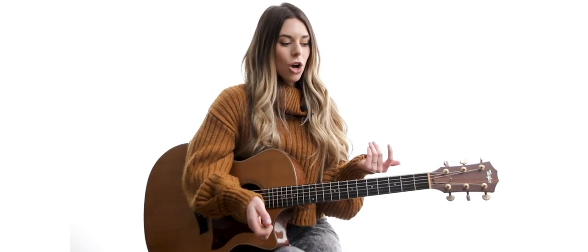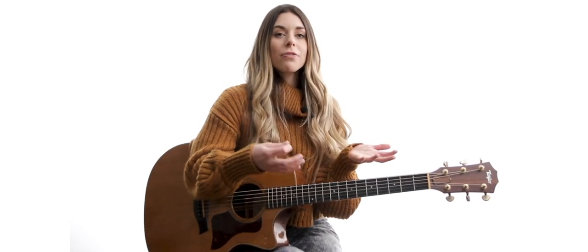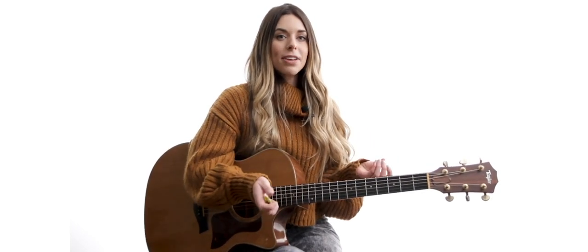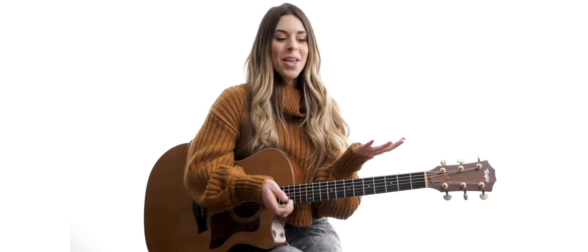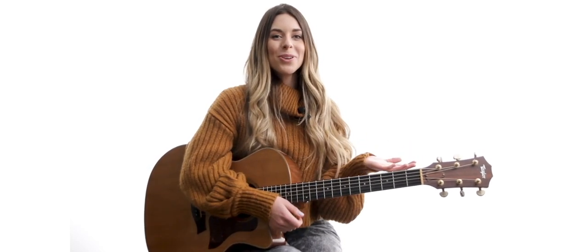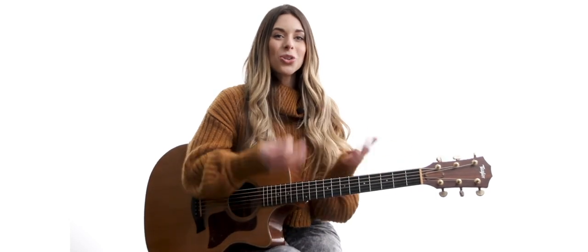Some of these — actually most of them — are very dependent on using open strings, so they are going to be kind of key specific. That's how we'll be working through them. But I think a lot of these are just so much fun to play, and they're really beautiful, so I hope that you enjoy learning these.